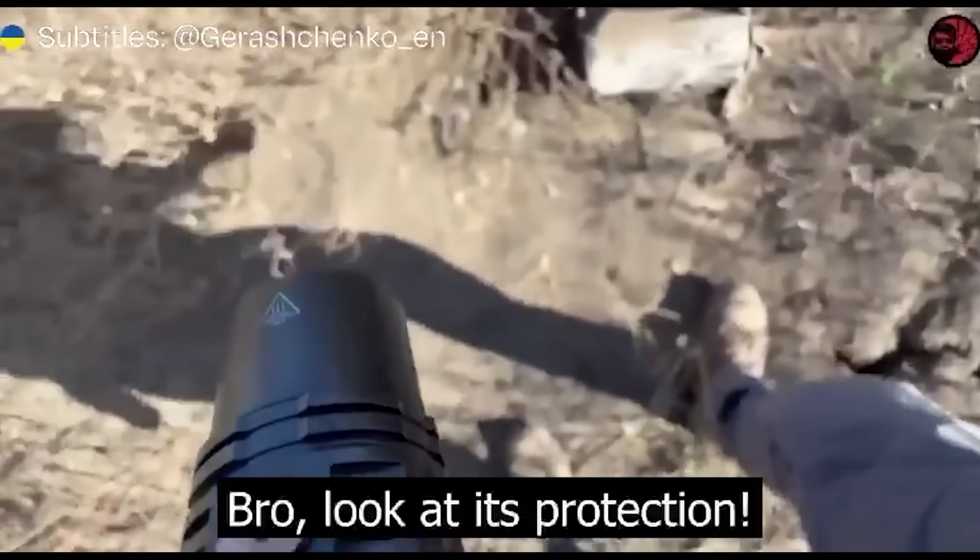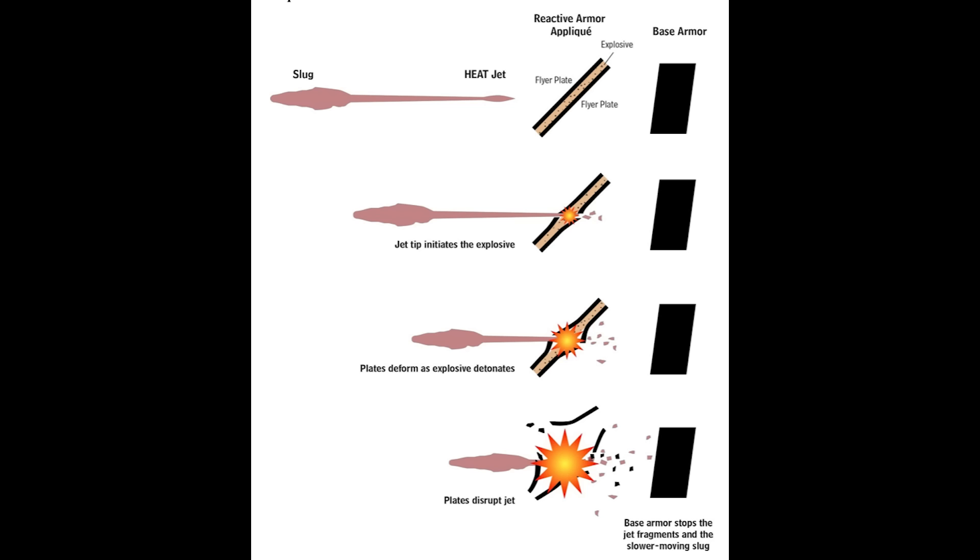This is how explosive reactive armour works: basically an explosive sandwiched between two metal plates and mounted on a tank. When a warhead hits the upper plate, it ignites the explosive and scatters the molten jet away so it doesn't penetrate the tank itself. Now, I'm no explosives expert, but I doubt a bog-standard brick from a building is going to have the same effect.